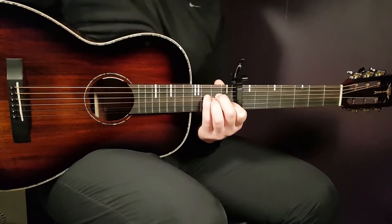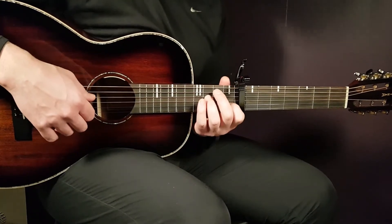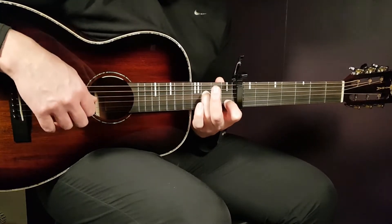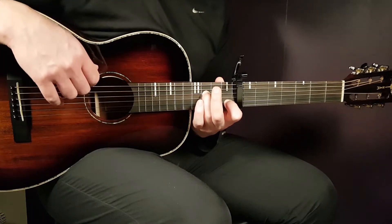The second chord will be F major 7 sus 2 — long name there, pretty easy to play. That is 3rd fret on D string, open G, 1st fret B, and open E.